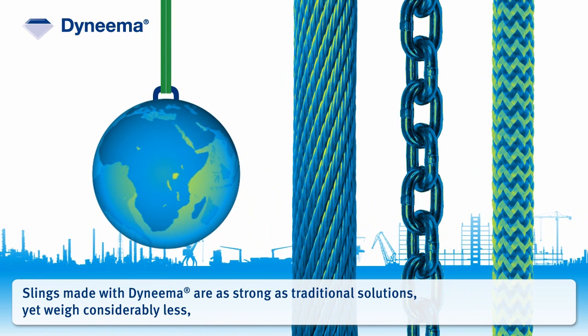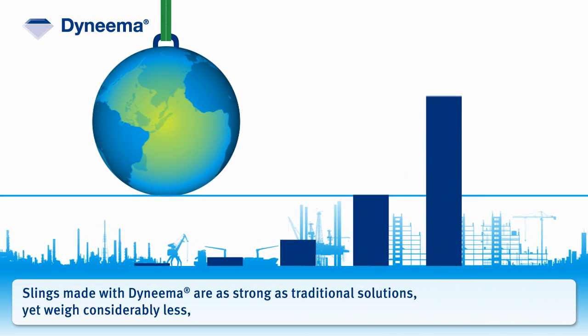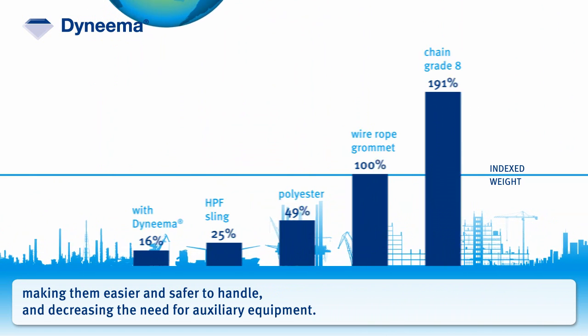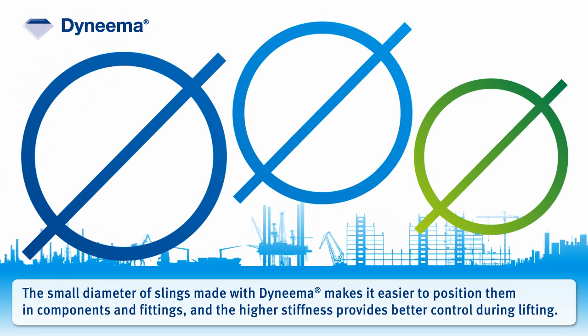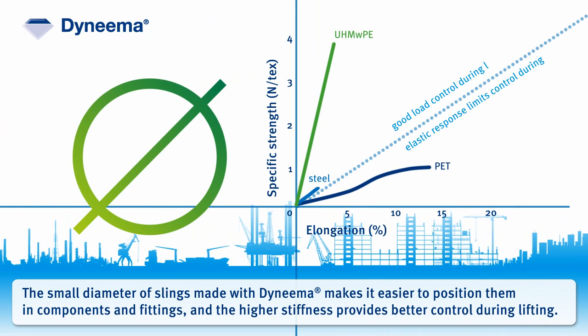Slings made with Dyneema are as strong as traditional solutions, yet weigh considerably less, making them easier and safer to handle, and decreasing the need for auxiliary equipment. The small diameter of slings made with Dyneema makes it easier to position them in components and fittings, and the higher stiffness provides better control during lifting.